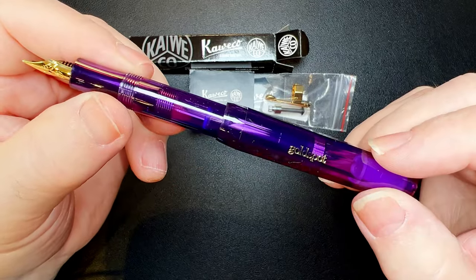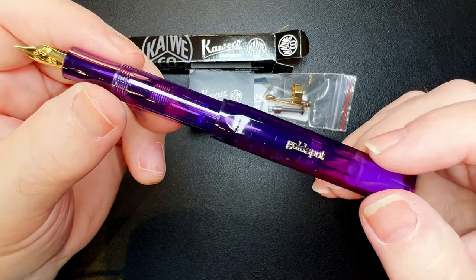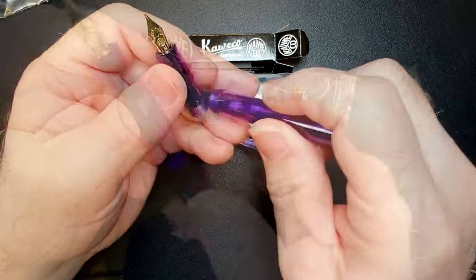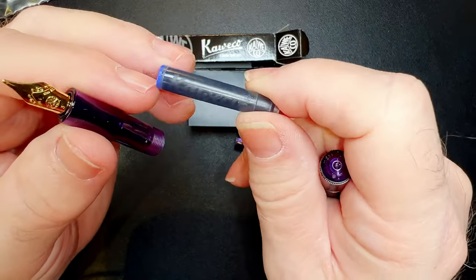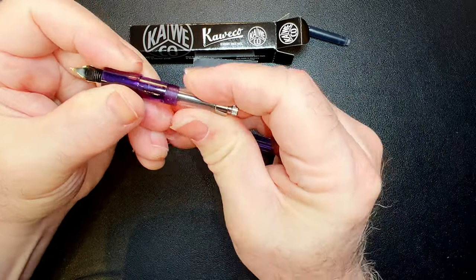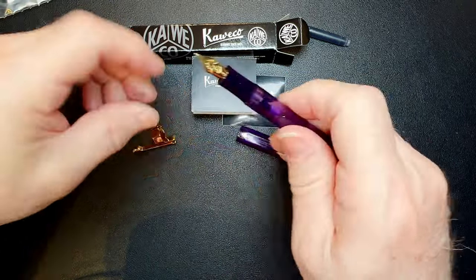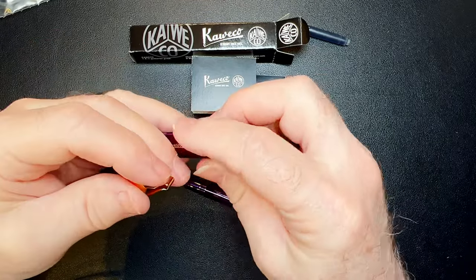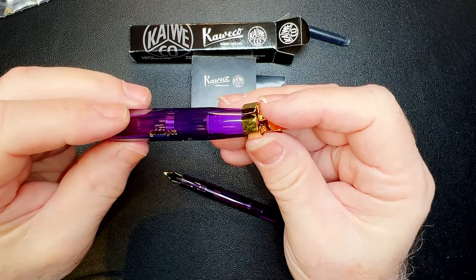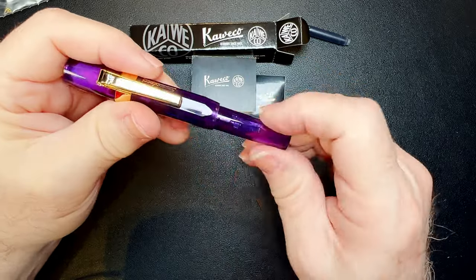I'm going to my favorite stationer, Reed Stationers in downtown Calgary, to pick up some lavender purple ink. It's got one standard international Kaweco cartridge — let's put the Kaweco converter in instead; it's a push-pull converter. And let's put the clip on the pen, because if you really want it you've got to put a ring on it. That makes for a beautiful pen.